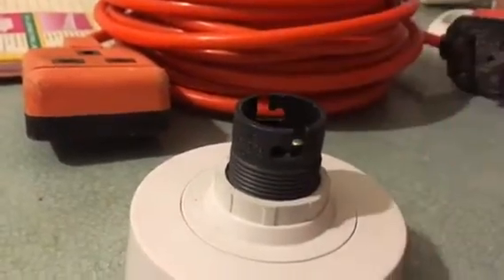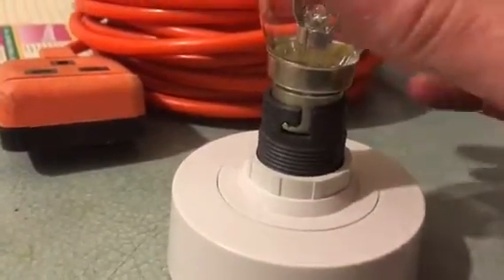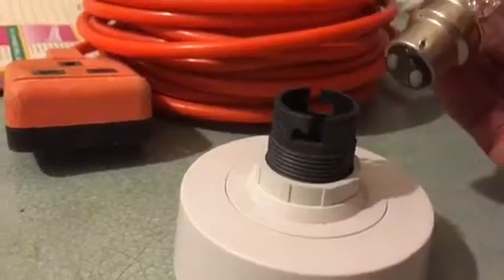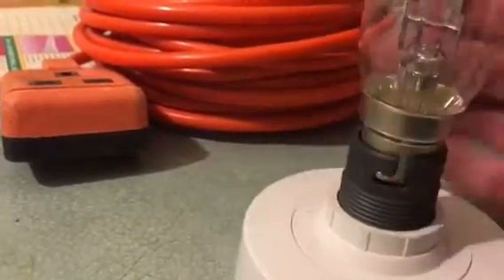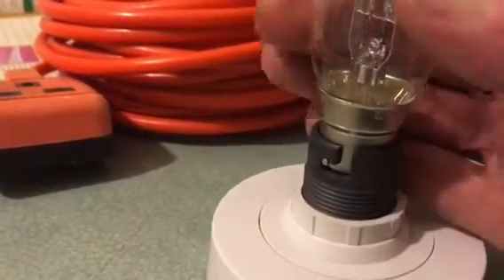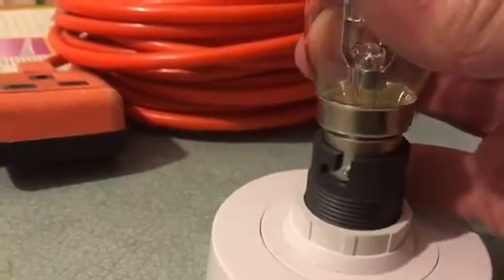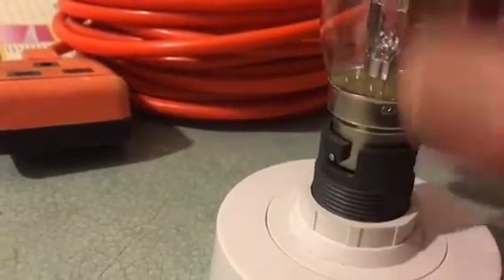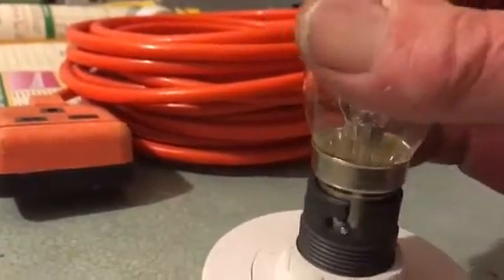When your light bulb goes, wait a few minutes, make sure it's turned off at the light switch, and don't stick your finger in the socket. As long as it's all in good condition you should be able to change it. If it sticks, don't force it — you may have to consider turning your power off to the lighting circuit, putting a rag around it, and then try to move it. If you don't feel happy doing that, call an electrician.